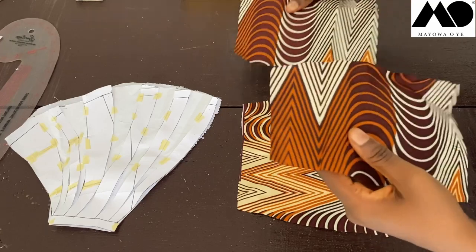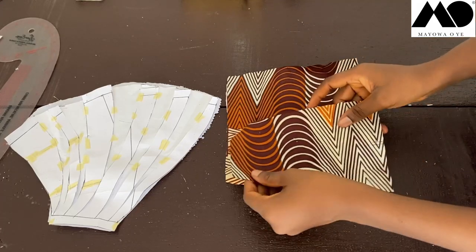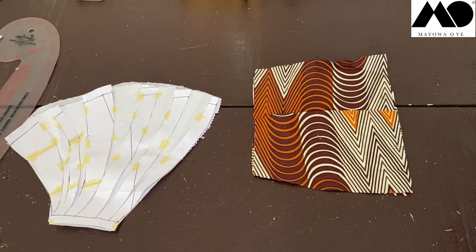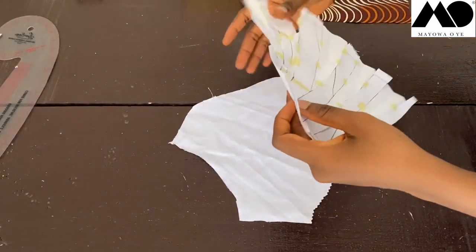Before joining front and back pieces together, we need to work on the drapes first. Join the back piece to the front piece right sides together, but hold off — tackle the draped section before the final side seams.